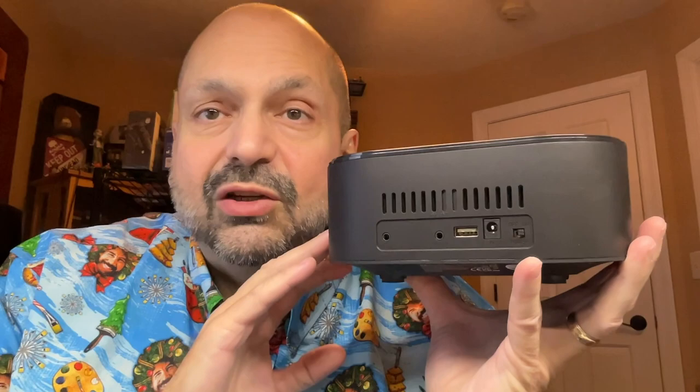I appreciate the fact that they have a line out to use with external powered speakers, but I would really prefer that it had the option for a coaxial, a Toslink, or an SPDIF digital output to feed a larger stereo system. I think this could be a nice companion piece to something like that.